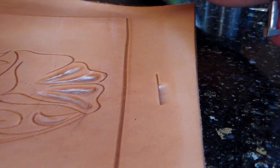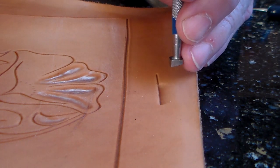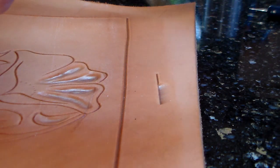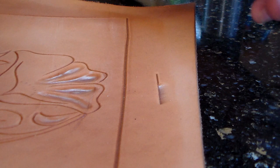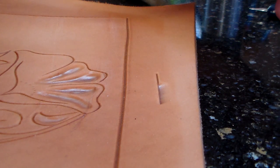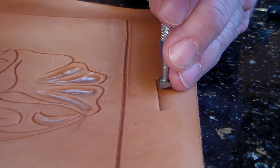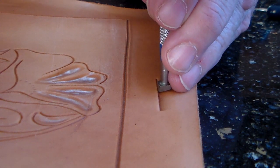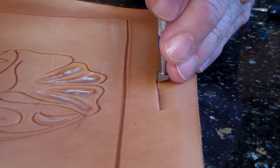Quite often is how I tap it. The mallet itself is not held like a hammer — I keep it between my thumb and forefinger so it swings smoothly. With a wrist action, I just do a quick jackhammer action on the tool.